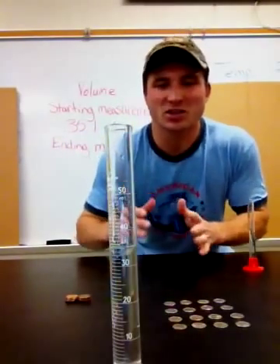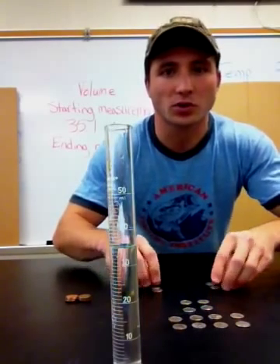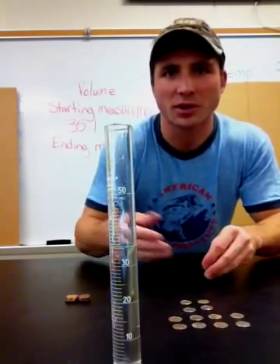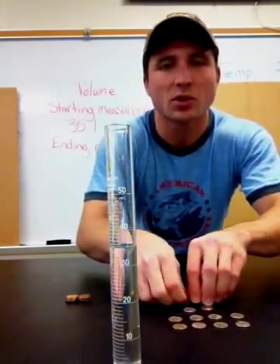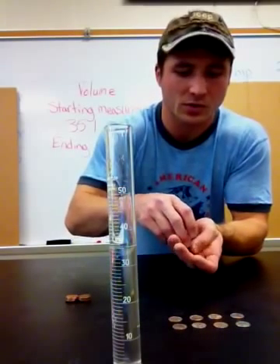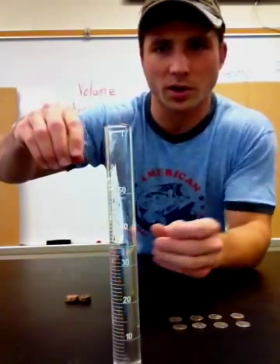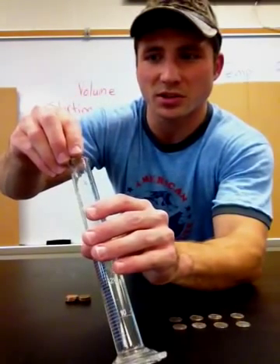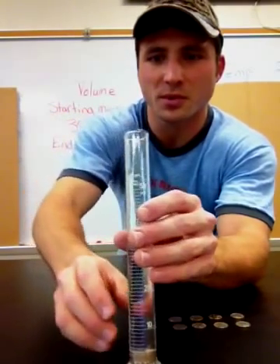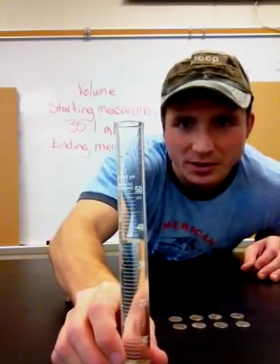Now we're ready to start our experiment. I'm going to add eight dimes and see how much the water level increases — the amount it increases will tell me the volume of my dimes. Here are my eight dimes. Try not to drop them where the water comes out, so you might have to tilt your graduated cylinder just slightly and slowly drop them in.